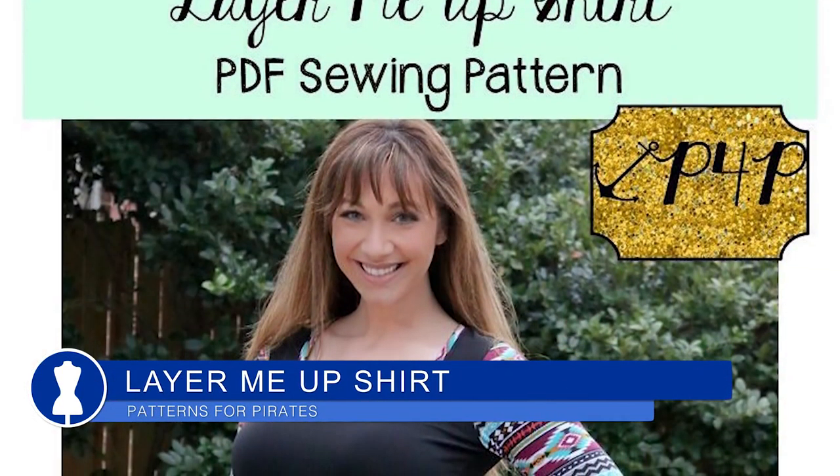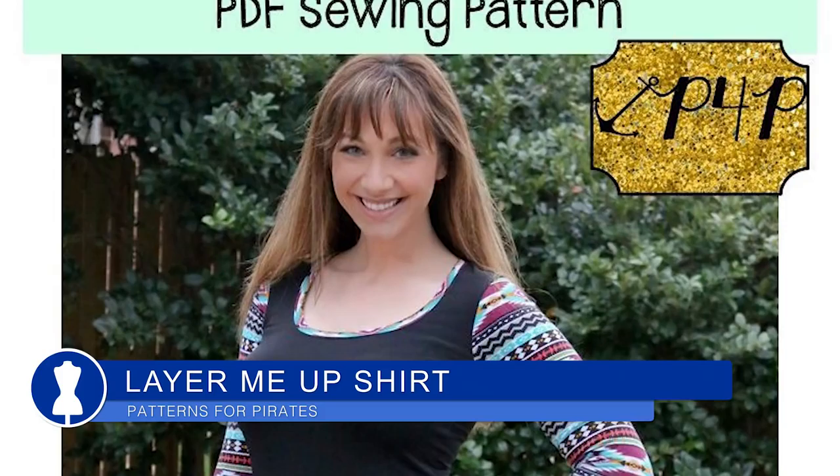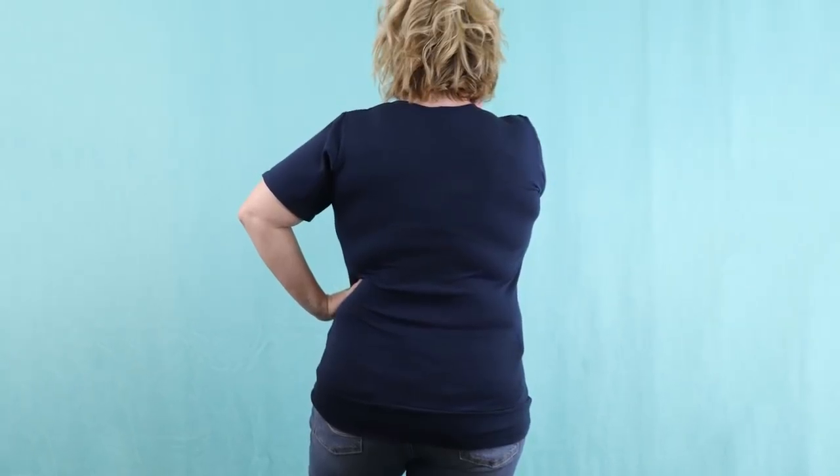The Layer Me Up shirt from Patterns for Pirates — I'll put pattern art in here — I made that in the navy jersey and I'll also put in a photo of me wearing it. I did get that done and I'm so glad I did. I absolutely love the way it came out. This shirt really showed me how much weight I've lost.